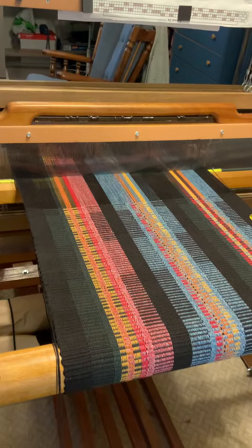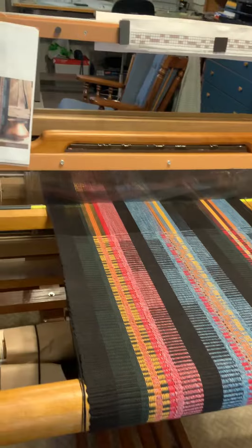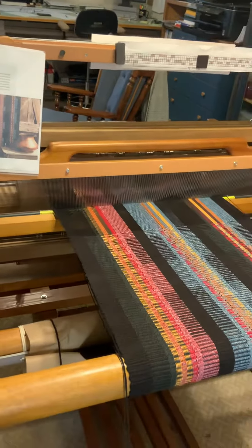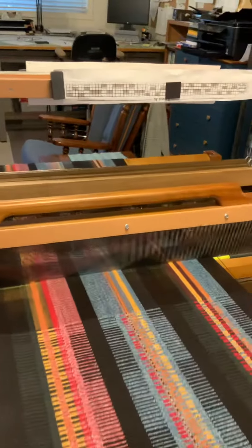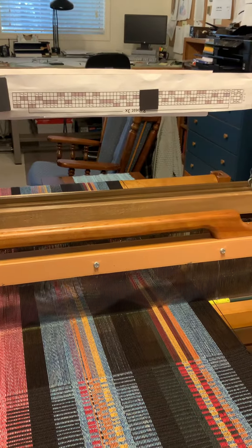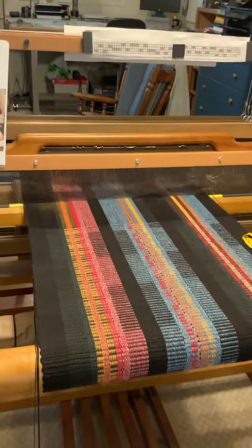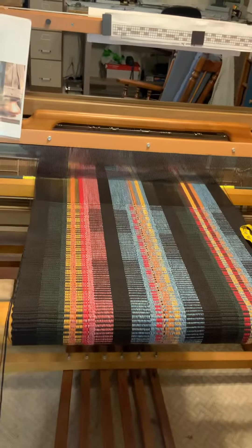I think once it's not under tension and it's been wet finished, I think it'll look a little closer to what she has there. But so far I'm pleased. Up here you can see where I keep track of where I am. This is going to be either a runner or a wall hanging, and I left enough room for fringe, too.